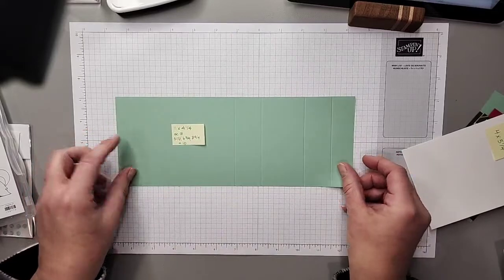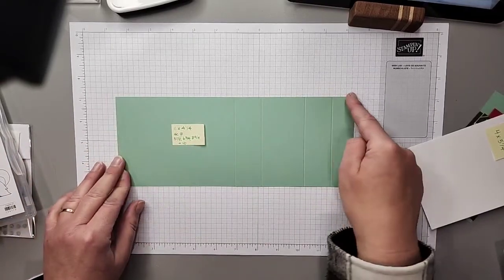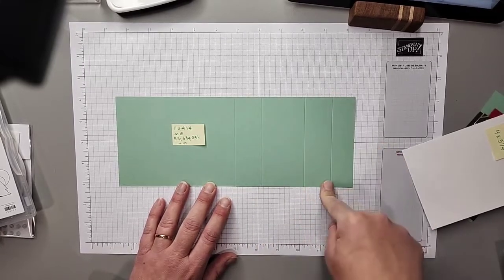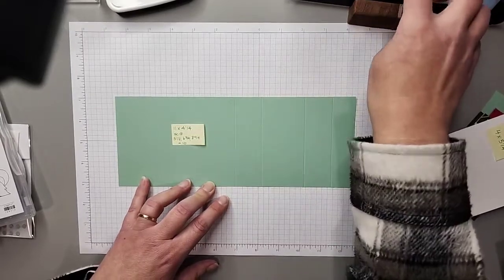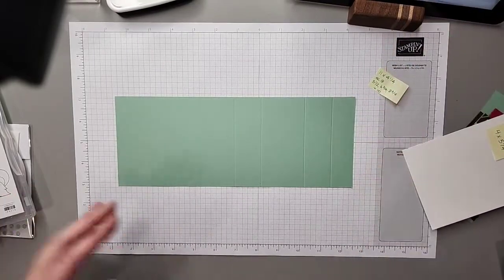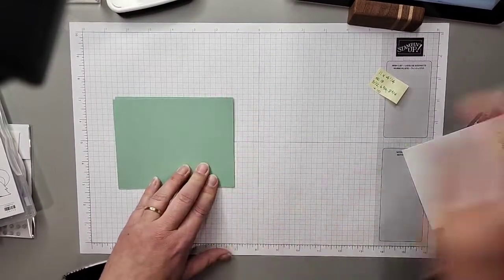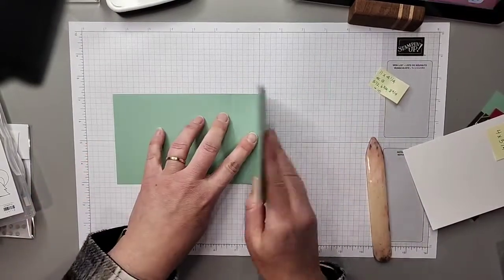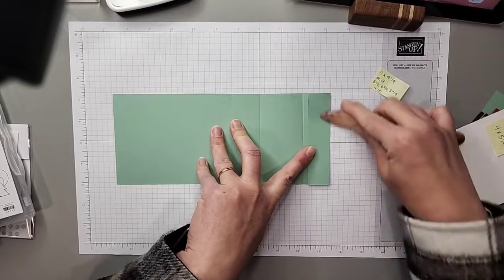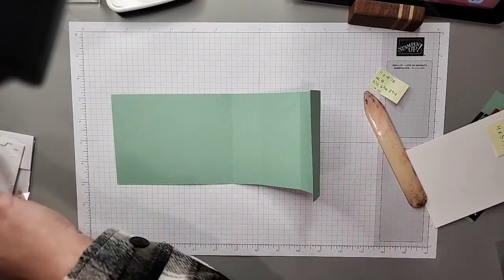We're going to start with a mint macaron card base that measures 11 inches long by four and a quarter inches wide. I've taken an eight-and-a-half by 11 sheet of cardstock and cut it in half lengthwise, then scored it on my ScorePal at five and a half, six and three-quarters, eight and three-quarters, and ten inches. Welcome Bobby, thank you for joining us!